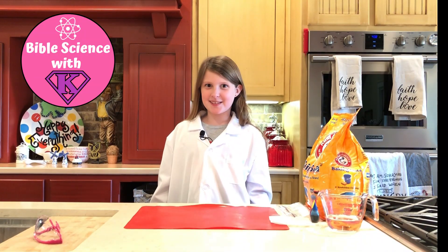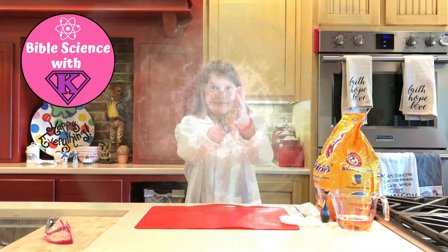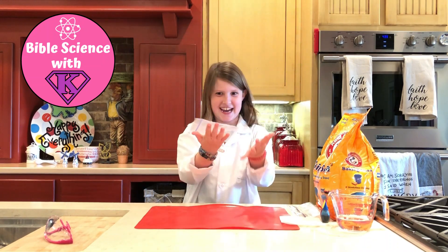Hi, I'm Kaelin and this is BabbleSounds with K. Today we're gonna explode a baggie like that!